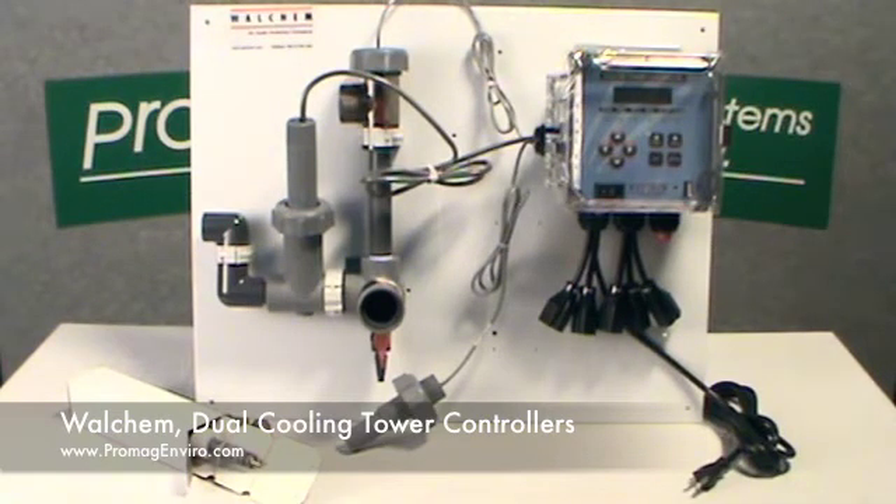Both the 400-Series and the 410-Series have a rating of NEMA 4X, an ambient temperature range of 32 to 122 degrees Fahrenheit. The process connections are 3/4-inch NPT, female. The conductivity range is 0 to 10,000 microsiemens per centimeter.